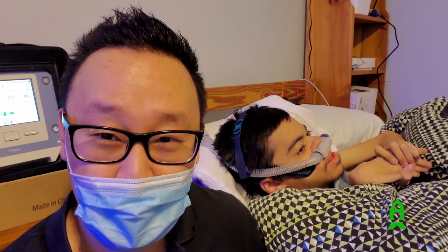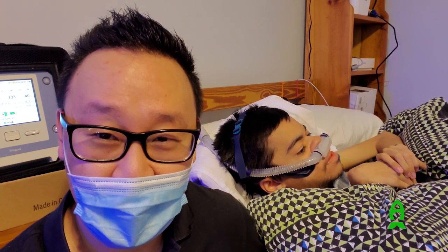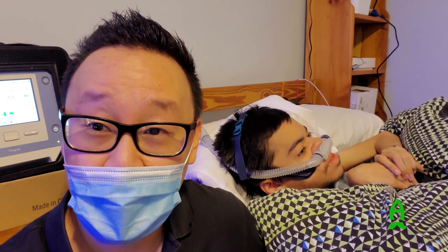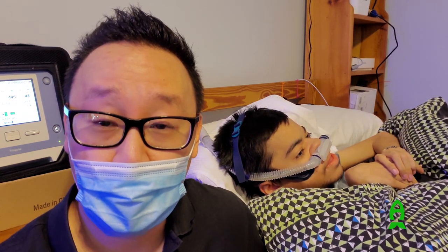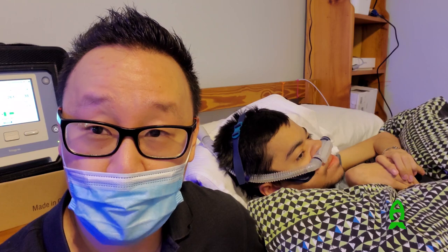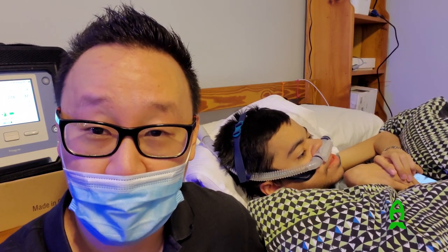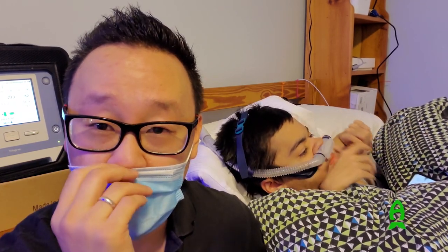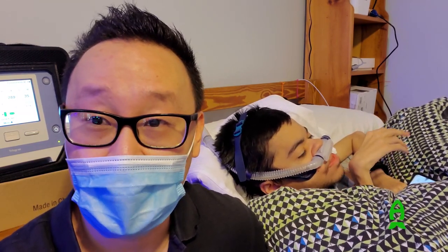Once again, thank you so much to Coralview for providing this controller unit for Adam. We're going to try to automate this as much as we can and make it as fail-proof as possible. Thank you also for the ICP test kits — we greatly appreciate every effort you make to make this easy for Adam. Thank you so much and have a great day — happy Thanksgiving!